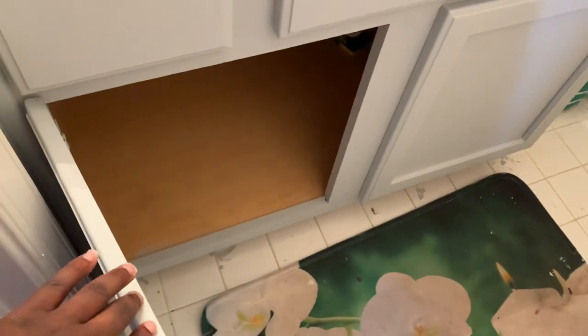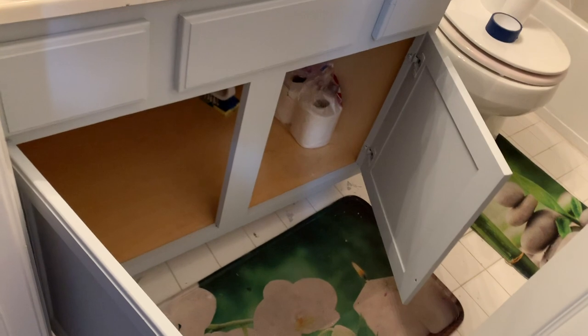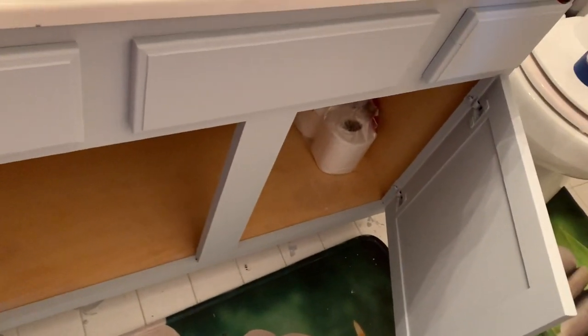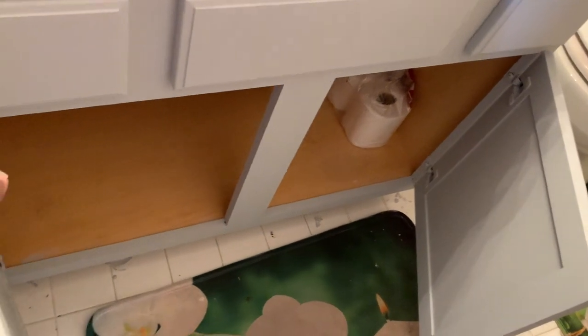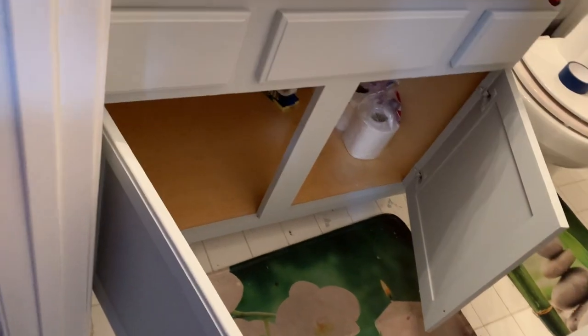This is what it looks like closed, and now let me open it so you can see inside. This is the first part I did — I painted the inside first. I'm also going to do a marble shelf liner inside here when I'm done, so you'll see what the final product looks like. But this is what it's looking like right now.